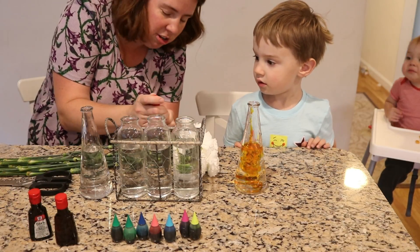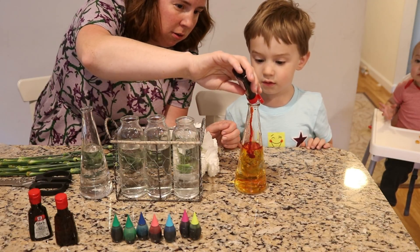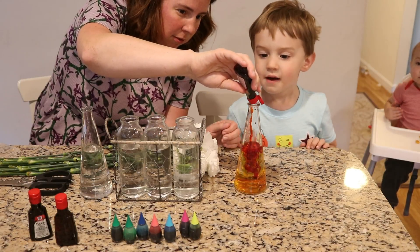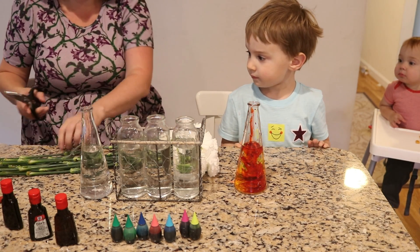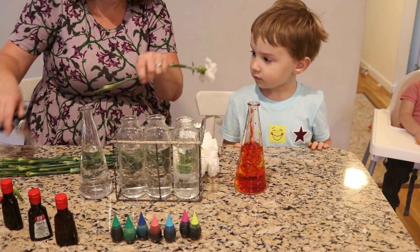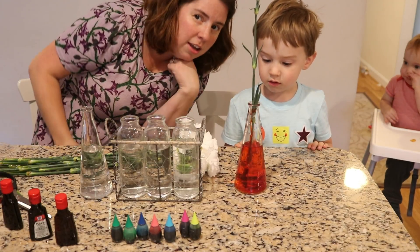How many drops of red do you think we should do? Five. 1, 2, 3, 4, 5. Alright, and now we are going to clip the bottom of the stem off and put the flower in the vase.